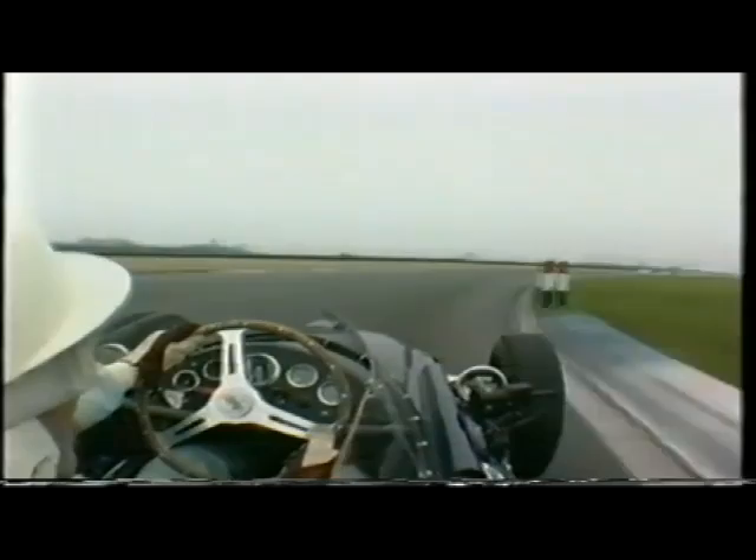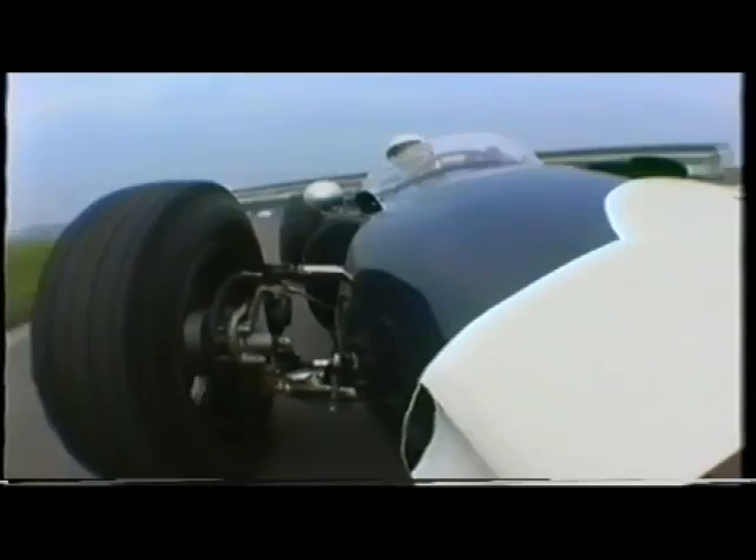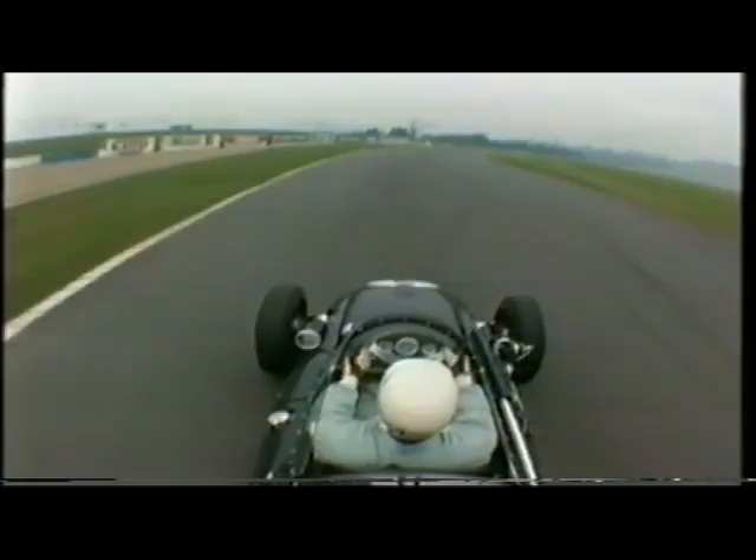Here I am going round Donington in this super little car. This was the first racing car to win a world championship that had the engine in the back, other than the Auto Union before the war. This car is a Cooper Formula One car — this happens to be a '59 model.